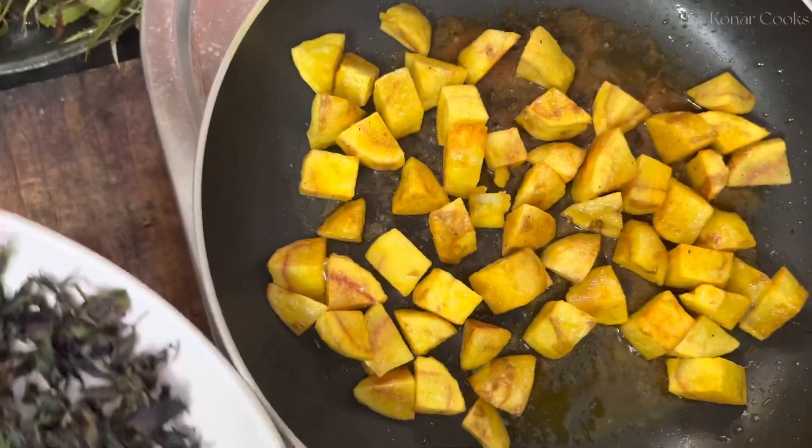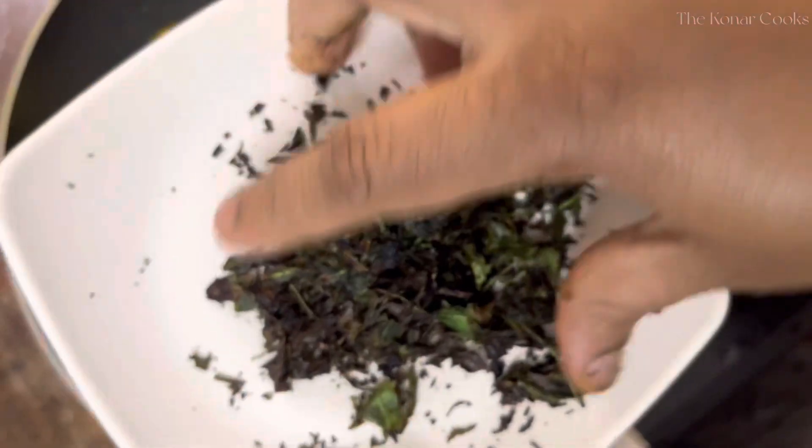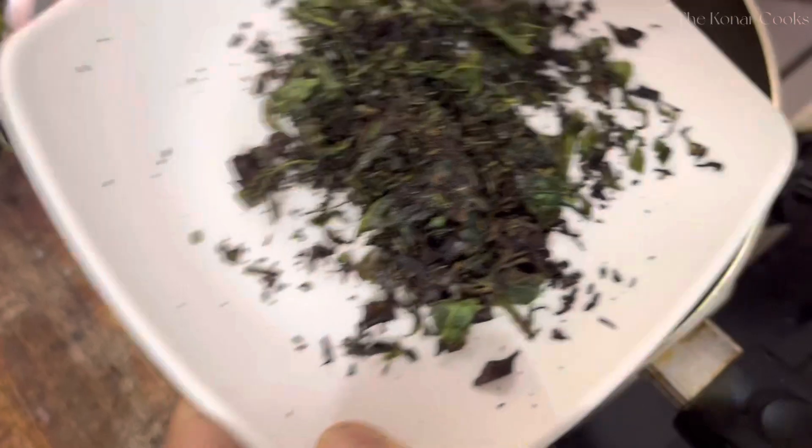Over time, they learned to tolerate the taste and even grew to like it. Who knows? Maybe like my parents, I'll also be able to savor and enjoy neem dishes later in the future.